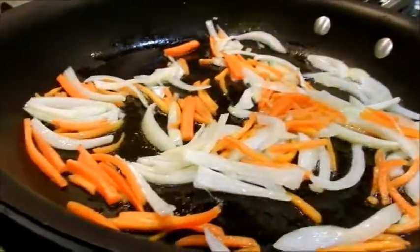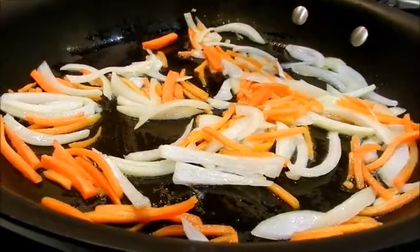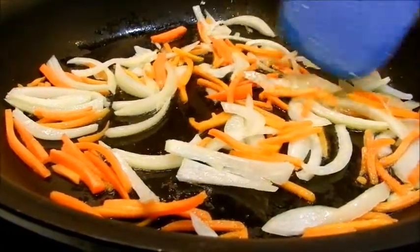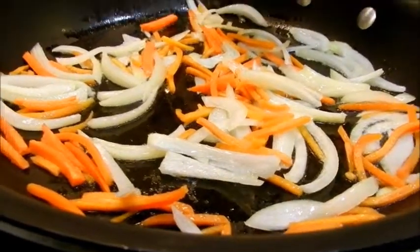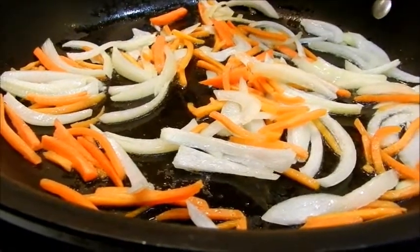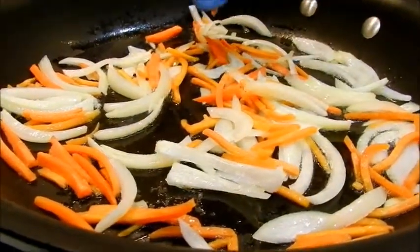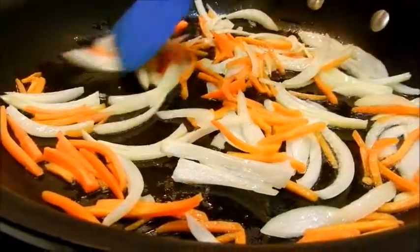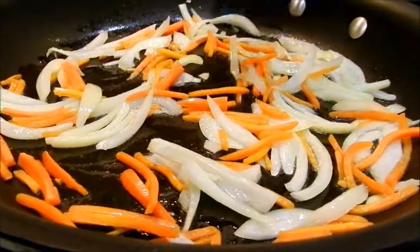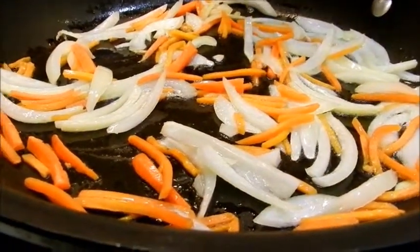If you want to use meat in the stir-fried rice, you certainly can. You would start cooking it before the carrots and onions — you could use chicken, beef, pork, or even shrimp. Chop it into small pieces and cook it first until it's almost done, then add your carrots and onions to the meat. When the onions and carrots are done, take all of the meat and vegetables out.